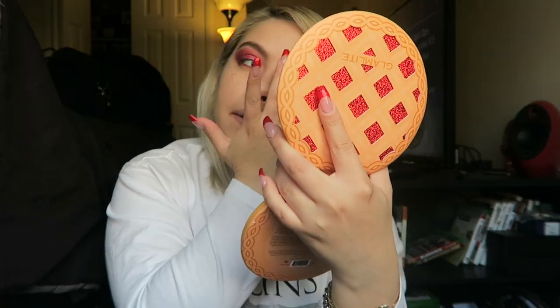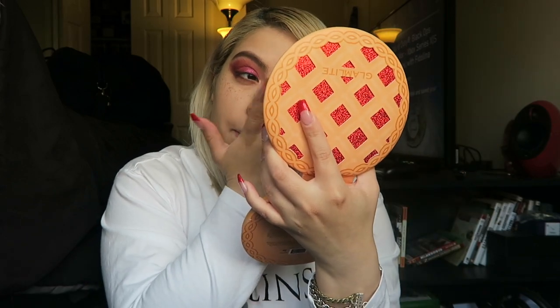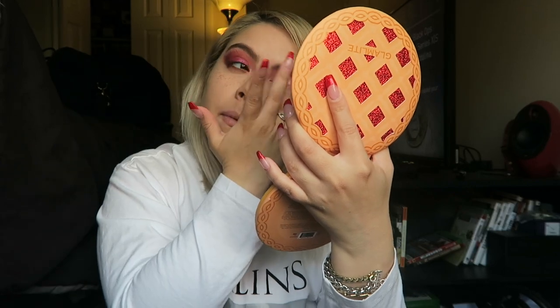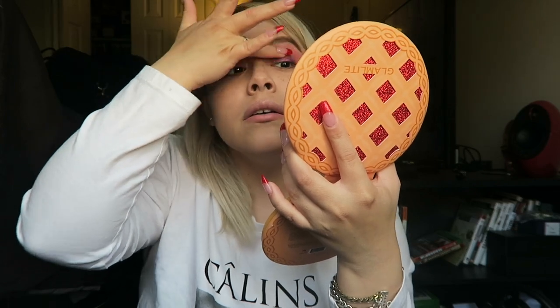I'm going to actually use blueberry. See how gorgeous that is — it's just gorgeous! So you get more of a purpley vibe from blueberry versus more of a pink vibe from the blackberry. It's actually going outside of my lid because I'm using my finger and not being super precise, but I'm not mad — I kind of wanted to go outside.